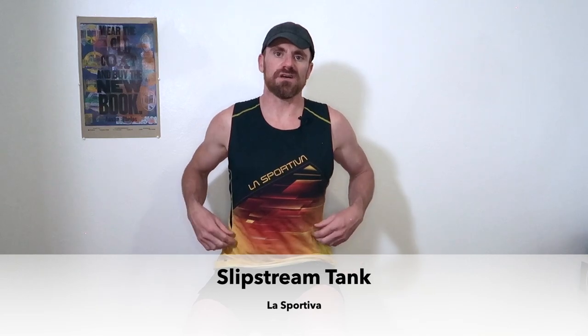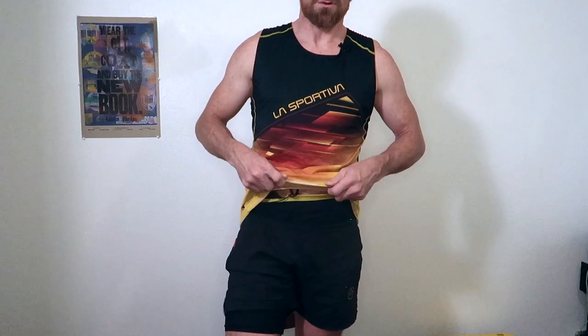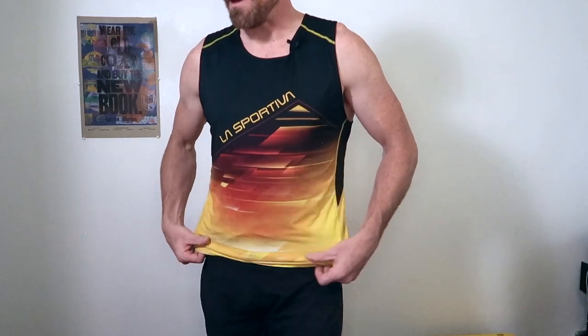I'm wearing this really awesome La Sportiva Slipstream tank. I really love this shirt. I have like these massive shoulders and this tank allows me to wear a shirt without losing feeling in my fingers. I'm also wearing these La Sportiva Ultra Distance shorts — they've got a built-in brief that's around seven inches long, semi-compressed, with wonderful pockets up top. You can fit things like your phone in them. Once you have these kind of pockets on the waistline, you can never go back.